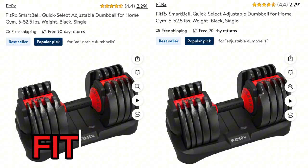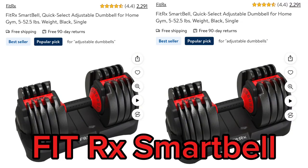I was online and I thought about the Bowflex adjustable dumbbells, but those are out of the budget. So I was looking at Walmart and I came across these — the FitRx Smart Bells, which are adjustable dumbbells.